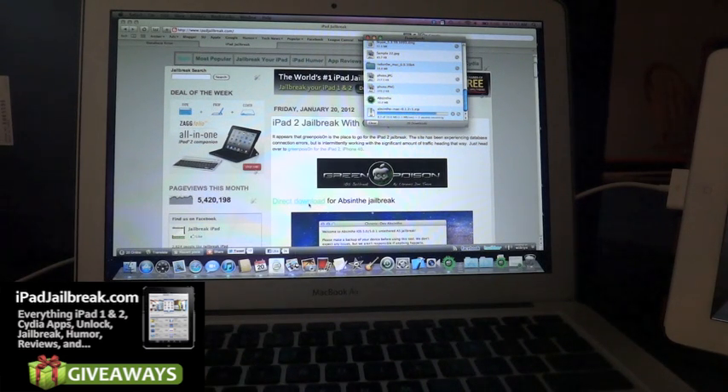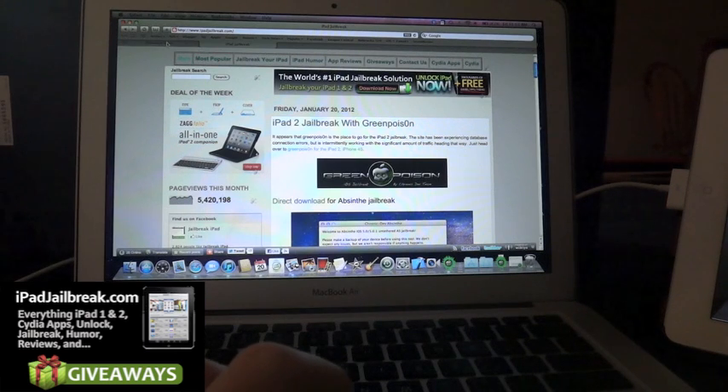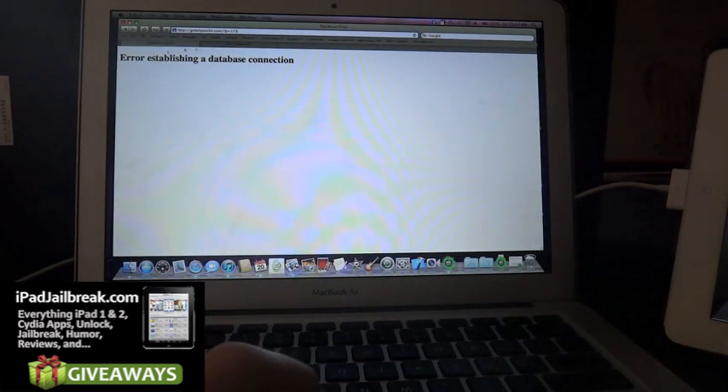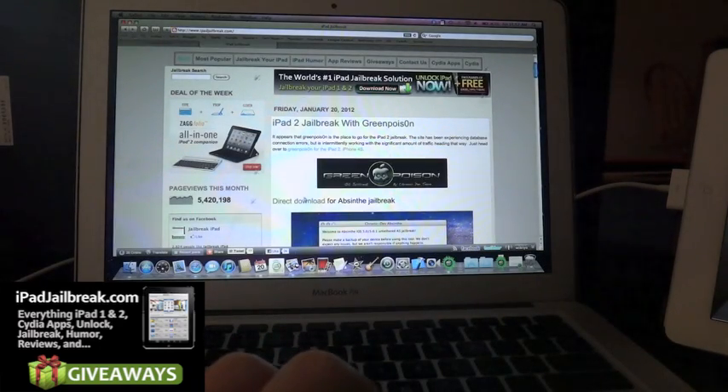So you just click and download this zip file — it looks like it's about 10 megabytes exactly. Right now GreenPoison has been getting hit and their website has been down with an error, so we just have a direct link through Twitter to the download.